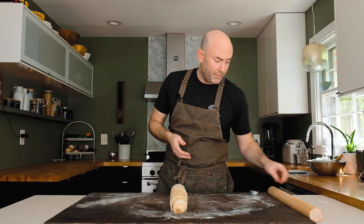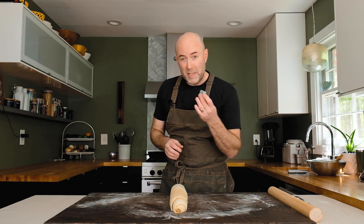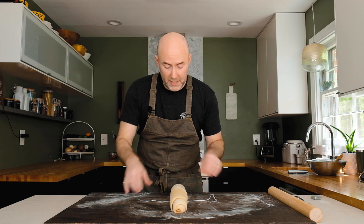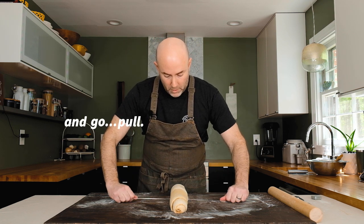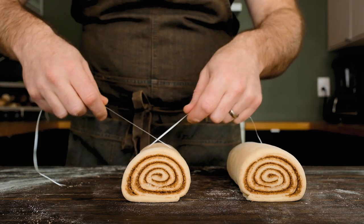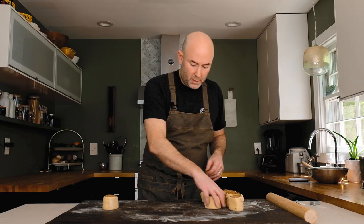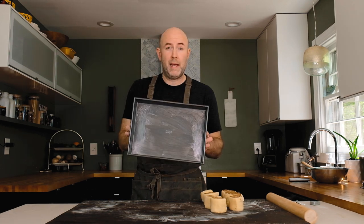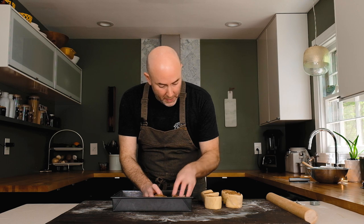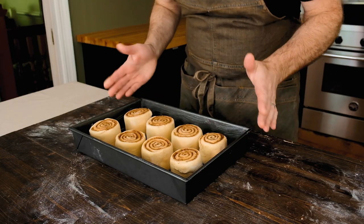Now we need to cut the cinnamon rolls. Use dental floss instead of a knife — a knife will deform the rolls when cutting. Run the floss under the roll, wrap it around, and pull to slice. Start in the center to get two even pieces, then cut each half again, and again, to end up with eight rolls. Place them in a greased 9 by 13 pan with even spacing. Wrap tightly with plastic wrap and refrigerate overnight.